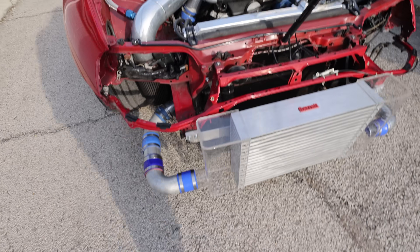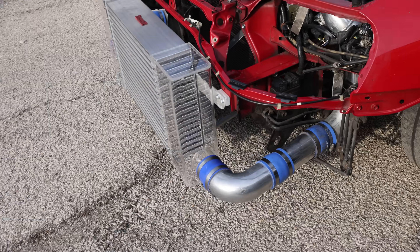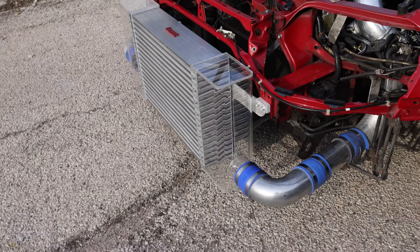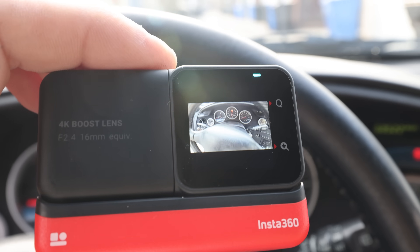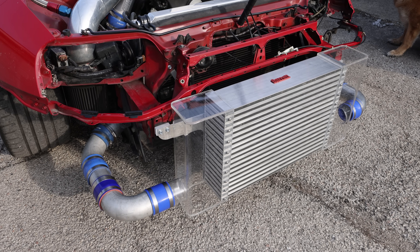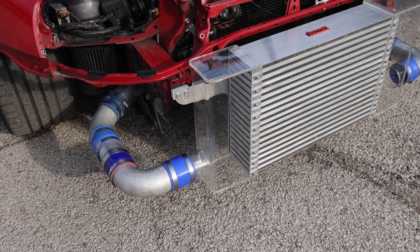That worked out really well — the intercooler held up even under a little bit of boost. When I did that little donut there, I hit about five or six PSI of boost. I was being really careful because I don't know if these tanks are going to hold the pressure. Next I'm going to switch the camera to the 4K mod and then run some boost. I have the hose taken off the wastegate right now so I've got about 14 to 15 pounds of boost, which should be plenty — that's like a thousand pounds of force pushing out on each wall of those tanks.